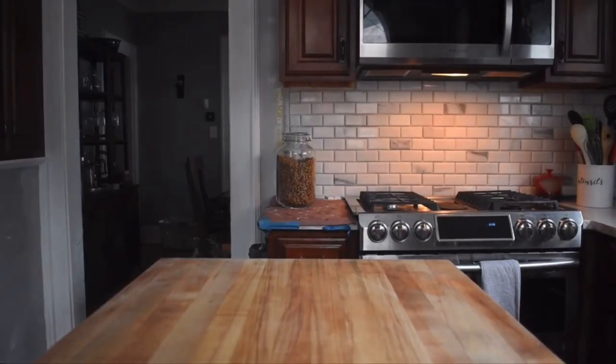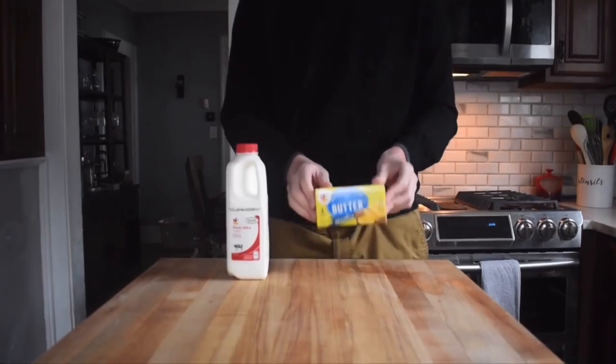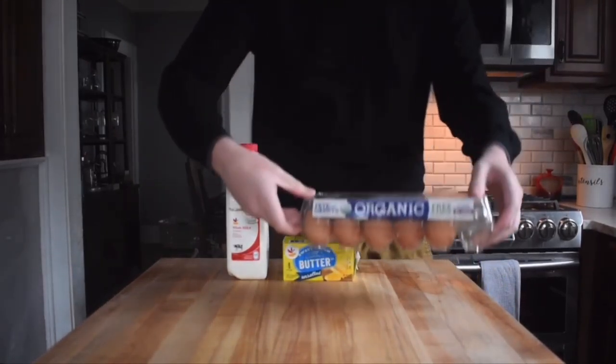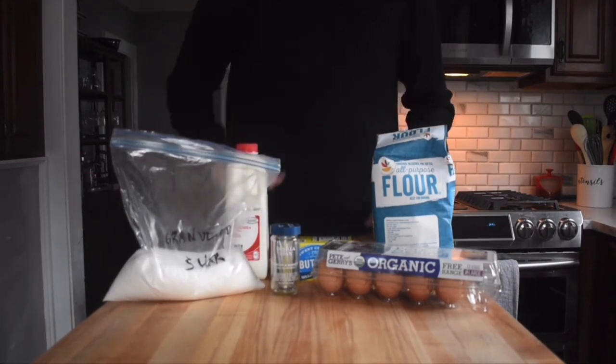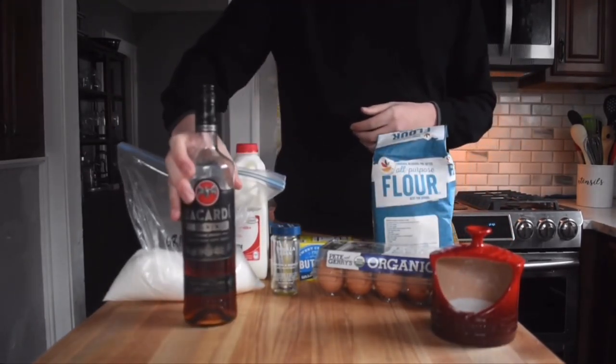Hey guys, my name is Matt, and today we're gonna be making one of my favorite treats called Cannoulet. It is a delicious French vanilla pastry that I just love. Before we get into everything, let's start with the ingredients. You'll need whole milk, unsalted butter, large eggs, granulated sugar, all-purpose flour, vanilla beans, salt, and any dark aroma of your choice.